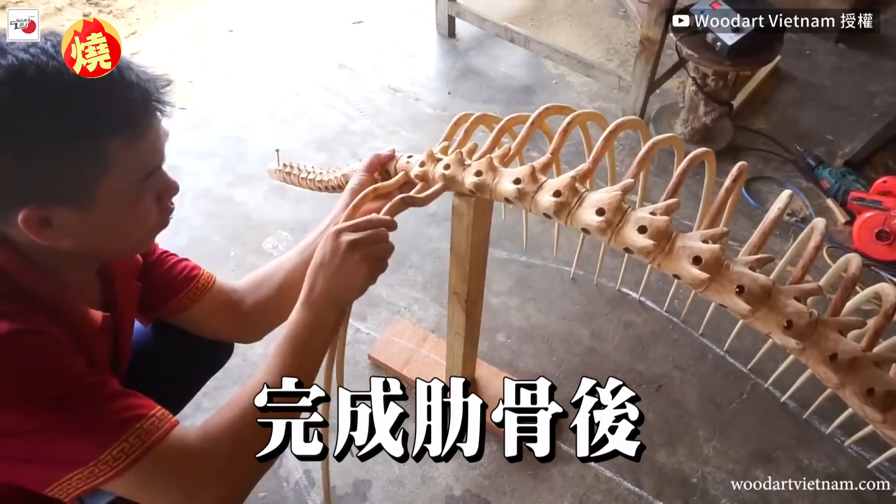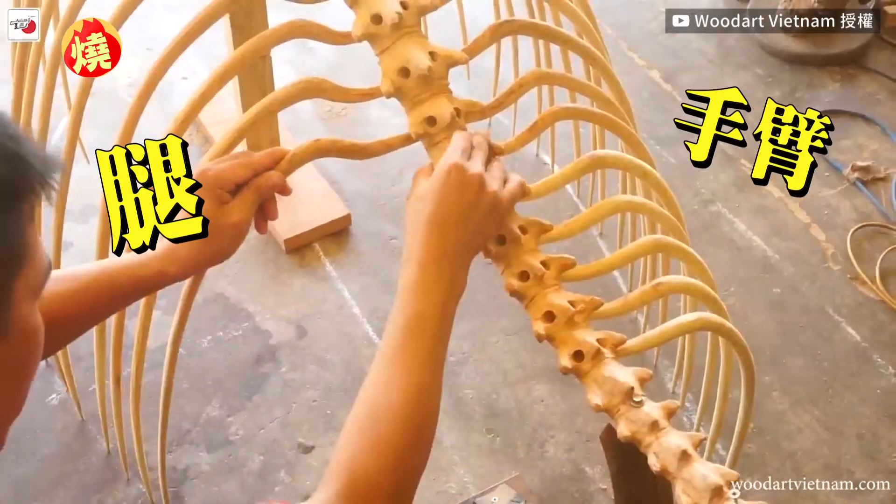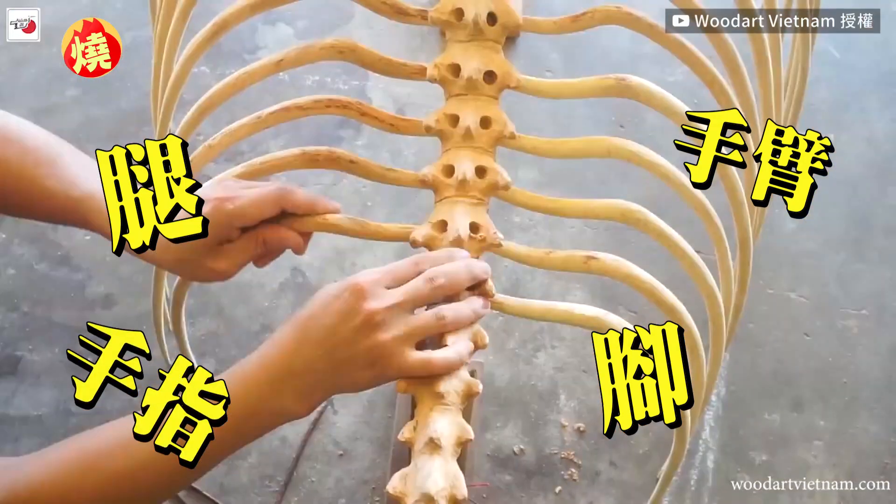After finishing these ribs, we continue to carve the bones of the legs, arms, feet and fingers.